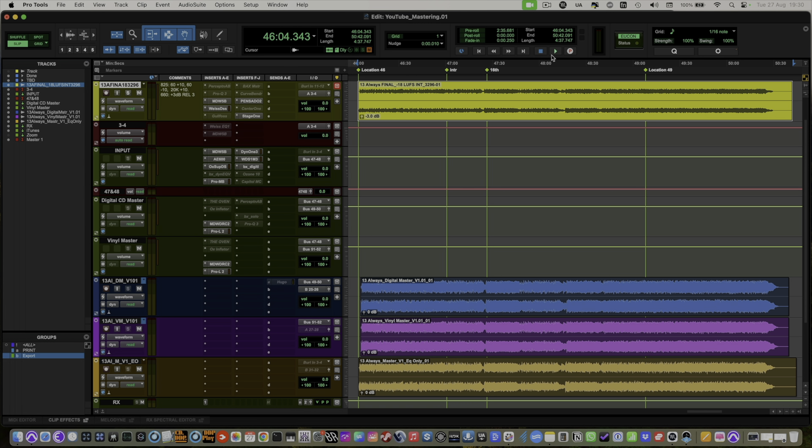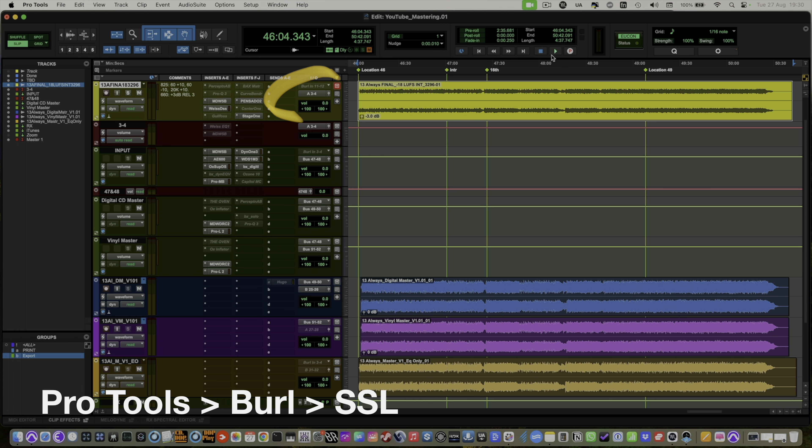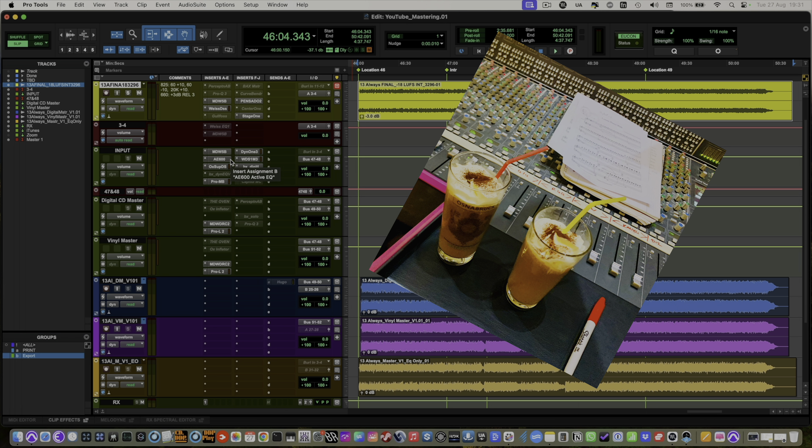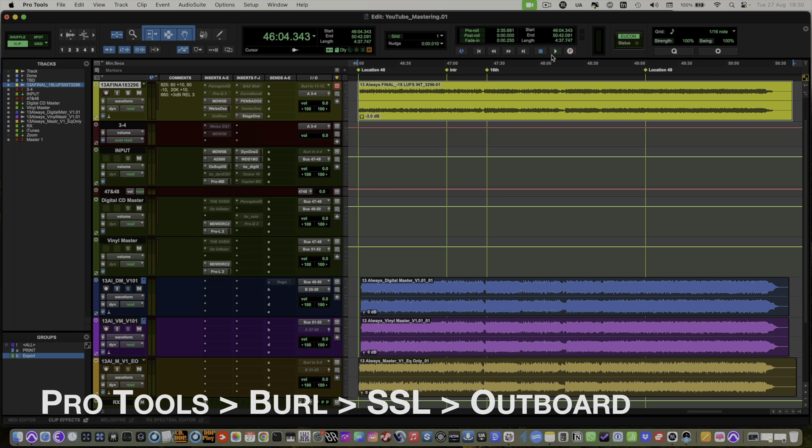I've just loaded a Pro Tools session from a mastering project I did last week. On most mastering sessions I use a combination of hardware and software. The signal flow is playback from Pro Tools through Burl converters into a pair of channels on my SSL. I really love the sound of this console — I've had it for 18 years — and I also really like the sound of the mix bus. Then we go through some outboard on the mix bus inserts of the SSL.